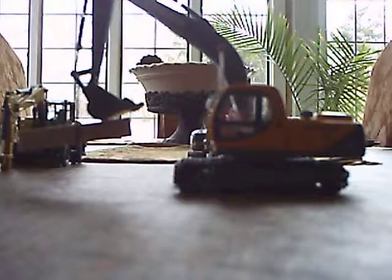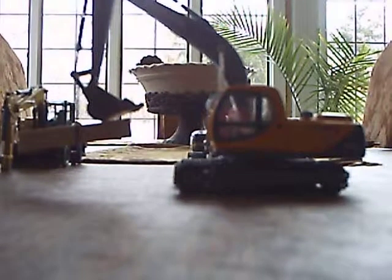Hey YouTube, this is Flashless5 and this is my review of the Volvo EC210 Excavator. I'll start out with what I give it — I give it a 5 out of 5. I give it that because it's just great.